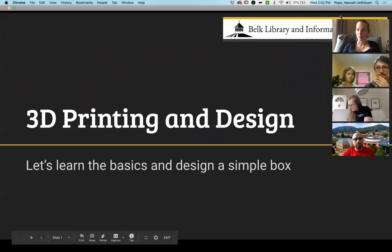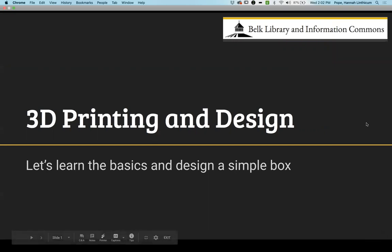Welcome. Today we're going to be talking about 3D printing and design. This is going to be kind of an adventure trying to figure out how to do this virtually, but luckily the majority of the design stuff is done on the computer through a free, web-based program, so you don't even have to download anything. Obviously the 3D printing aspect is going to be a little more difficult since we're not physically on campus, but you'll have the opportunity to 3D print whatever you design during this workshop once we're back on campus. I'll show you how to do that towards the end.